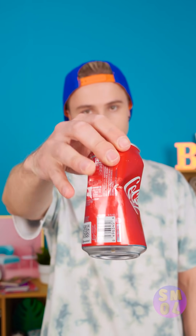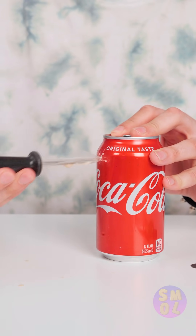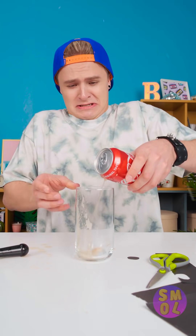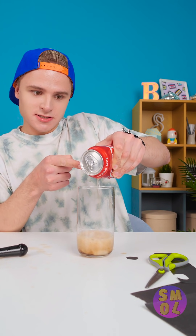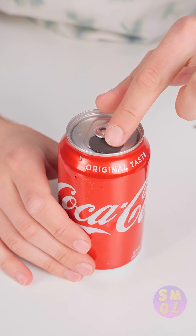Why am I holding trash, you ask? To show you a trick, duh! Not trash anymore, is it? And you almost threw it away! It's even better than recycling! But how did I do it? Start with a full can of soda and use the tool to poke a hole. Hold it closed! Phew, that was close. Once about a third is out, crush the can a bit. Lift it back up so it stops. Don't forget this last step! Then it's time to shake things up!